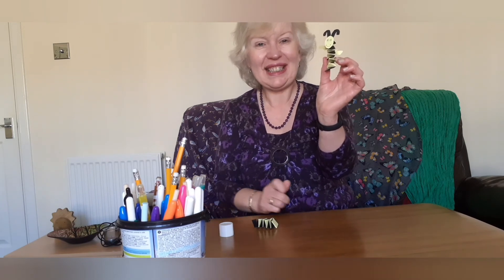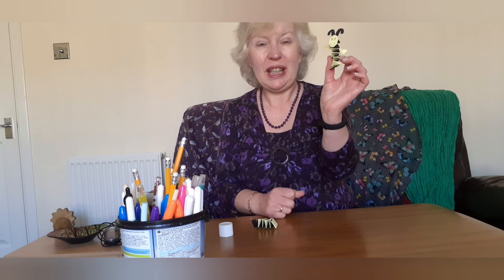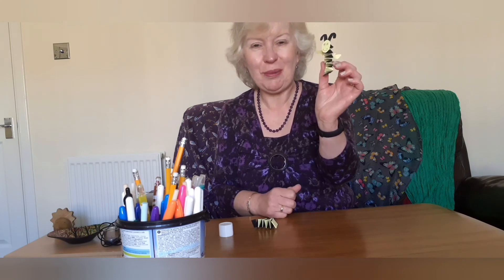Hope you have lots of fun doing this! If you'd like to send us a picture, get an adult to pop a photo of your bee in our comments section on the library Facebook page. I'll be back with another craft before long — see you then, bye bye!